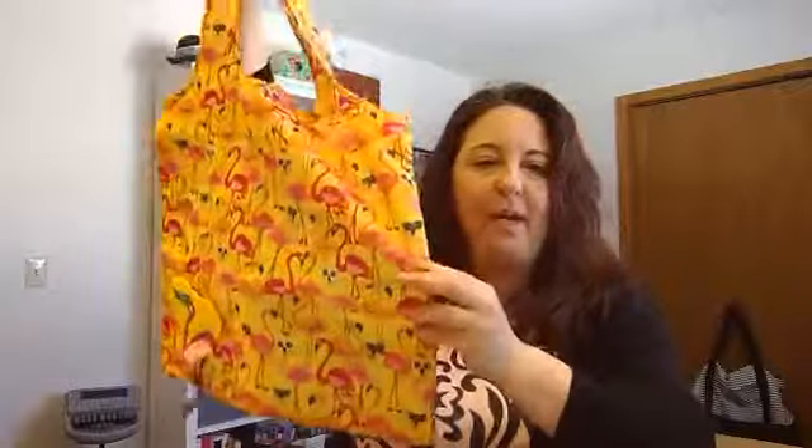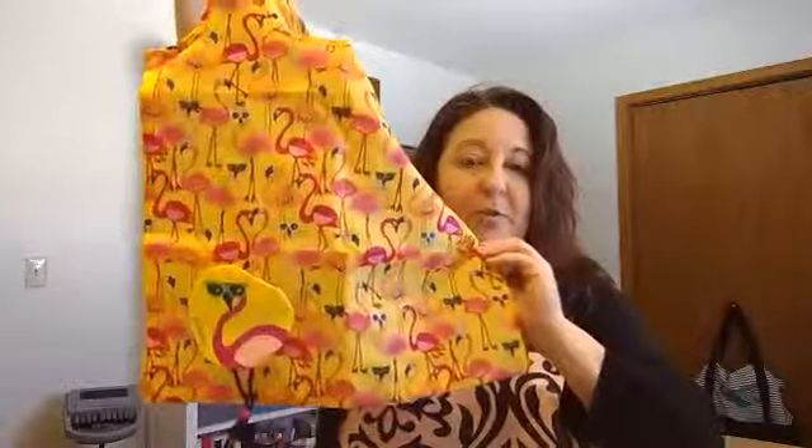And now you can just throw that back in your purse. We also have it in my favorite — flamingo — and we also have it in a crabby crab. Super cute, check them out. And they're only $18.